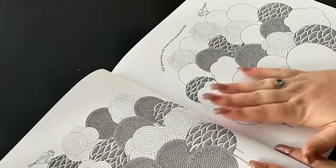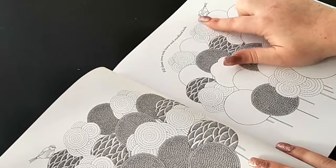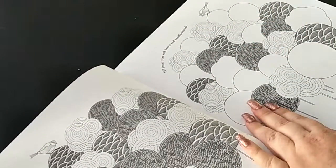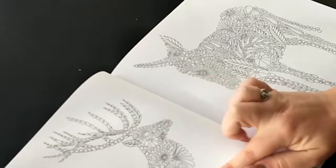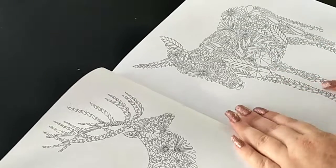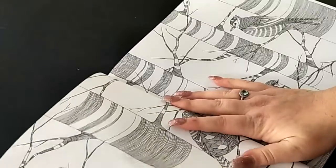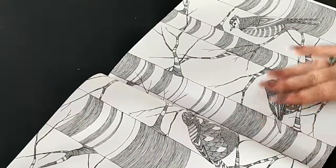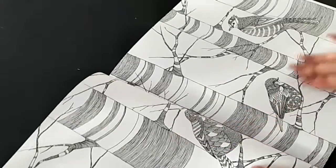Then this one says 'fill these trees with leaves and woodland birds.' Then we have a deer and a donkey, and the next page has some more birds and some trees.